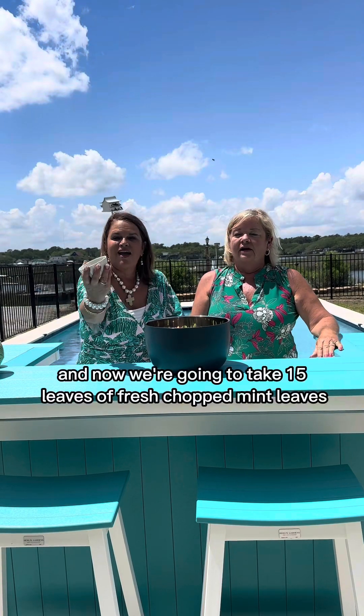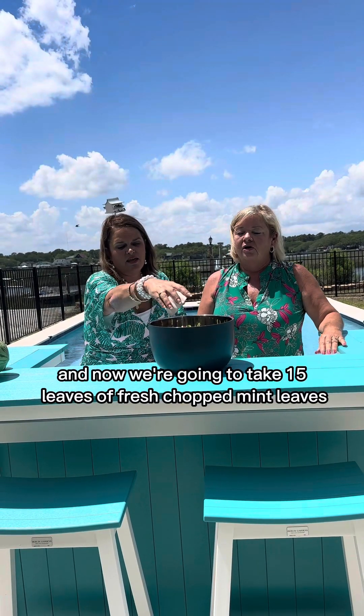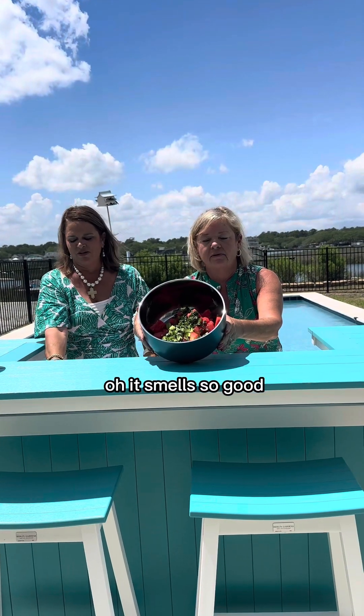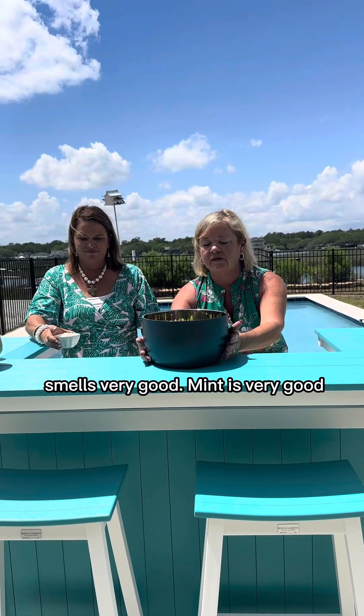Oh, I smell that mint! Now we're going to take 15 leaves of fresh chopped mint leaves. That mint just gives it a pop — oh it smells so good. Mint is very good.